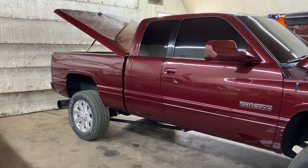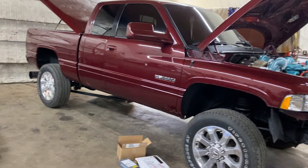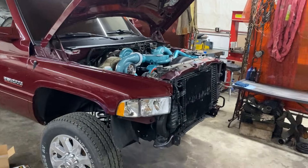The subject for our P pump 24 valve slot today is about as nice as you're going to get for a second gen. It's a 01 24-valve six-speed owned by Chris, and he's going to tell us a little bit about what he has into this thing and why he went P pump swap.